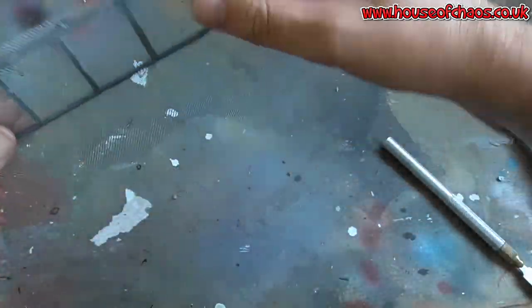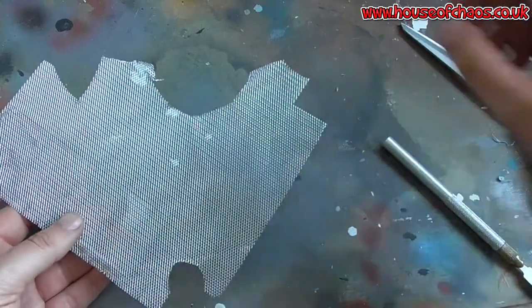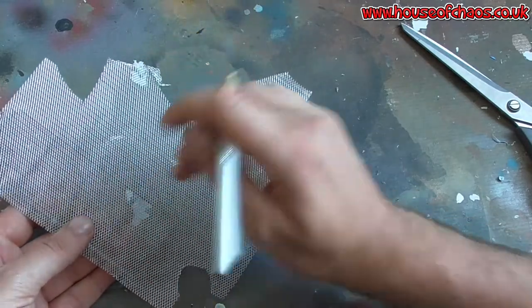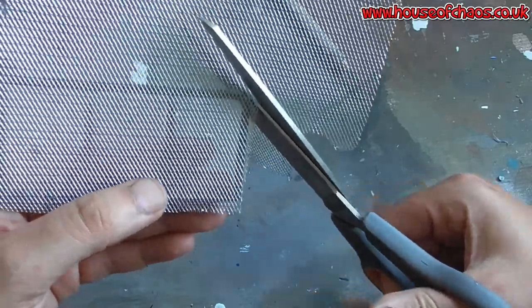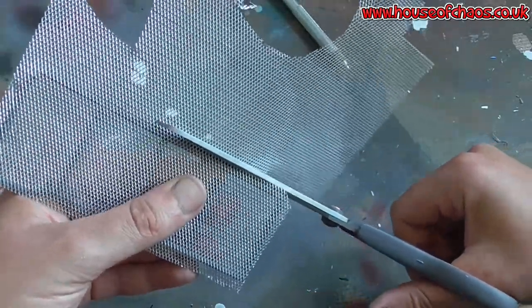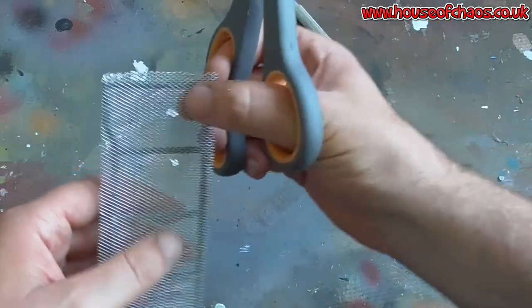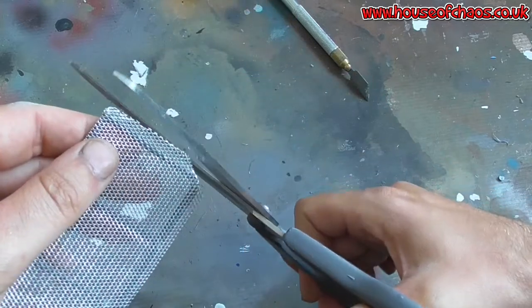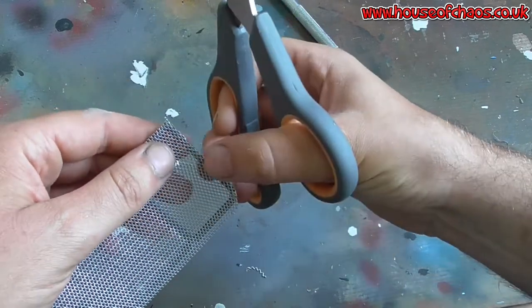Once you have stuck whatever mesh you're going to use on your gantry, I'd recommend using scissors rather than a knife. A knife when dragged along will drag and start misshaping the mesh. You want a nice clean cut. I'm going to cut roughly around it and then neaten it out. This stuff is really easy to cut. I'm keeping the offcuts — Ross never throws anything away. Even little bits are great to put on a base, especially for orc bases. I'm cutting as neatly as I can.